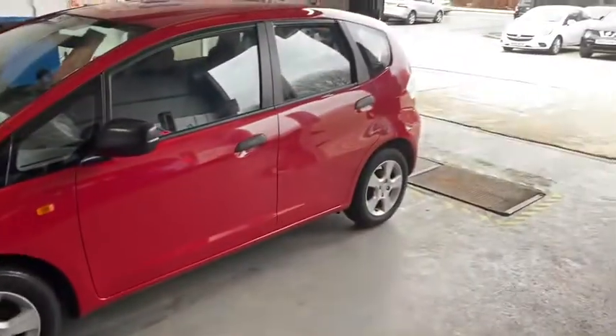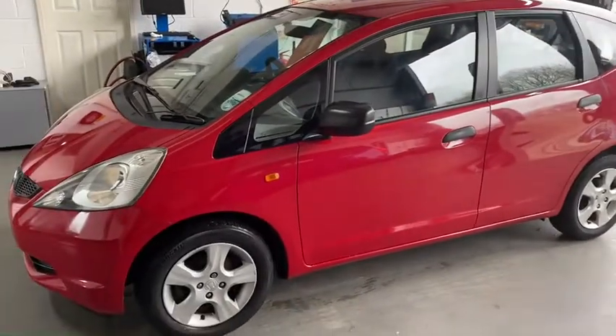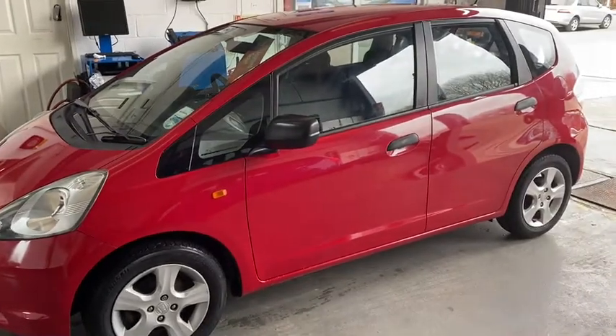So there's the car, I hope it's what you expected. Very good, very low mileage car at a great price. Let me know if you'd like to proceed and we can talk about delivery. All the best Mark, bye for now.